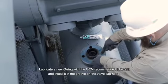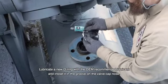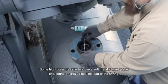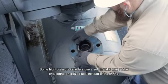Lubricate a new O-ring with the OEM recommended lubricant and install it in the groove on the valve cap nose. Some high-pressure cylinders use a soft metallic wire gasket or a spring-energized seal instead of the O-ring.